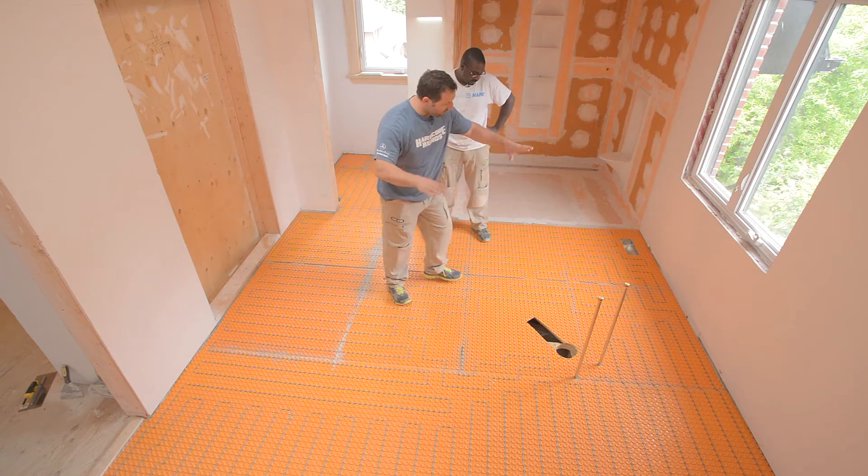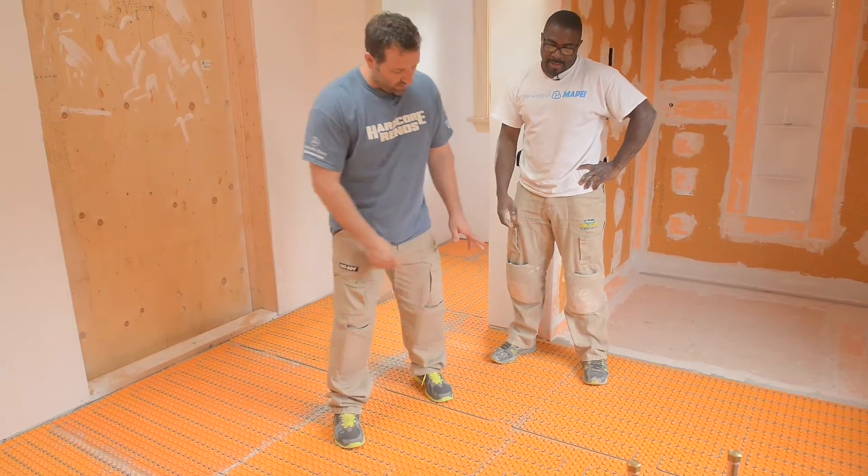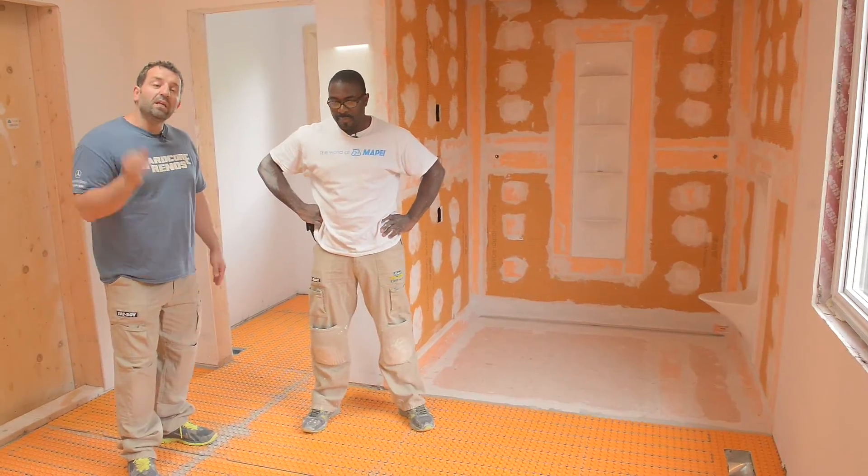We started staggering it because we've got our freestanding tub right here — the Escala tub for Kola — which we're really looking forward to. Every square inch of tile in this house is going to be heated.